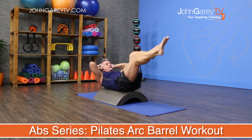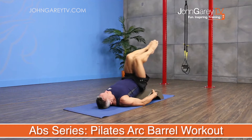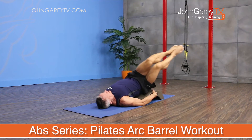This is a Pilates workout on the arc barrel, focusing on abs and core. We'll be using the barrel in a number of different positions and working all around the core. This is an intermediate level program and I think you're really going to like it.